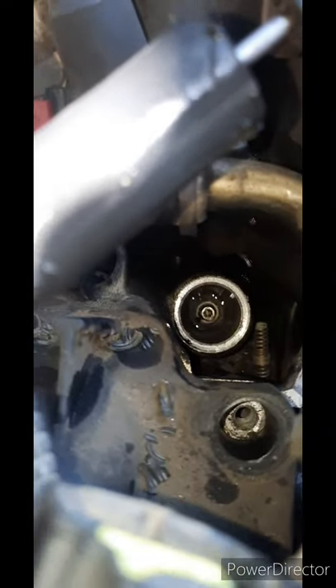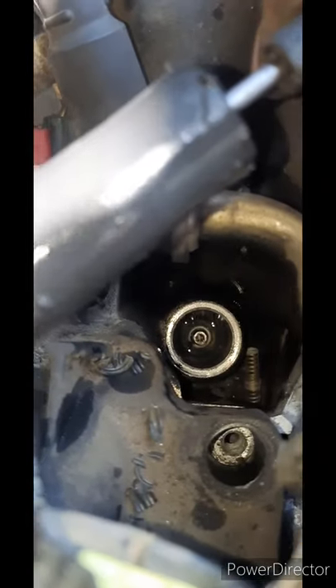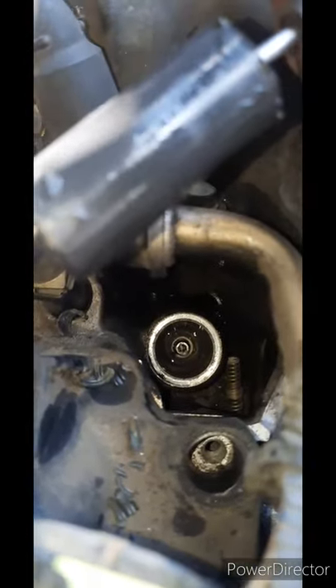Also, this hole does not allow you to use a regular 5/8 socket — it has to be a thin wall 5/8 socket. It is a 5/8, but it has to be thin wall. I don't have one specifically, but I'm able to use my regular 5/8 3/8 drive and it works.